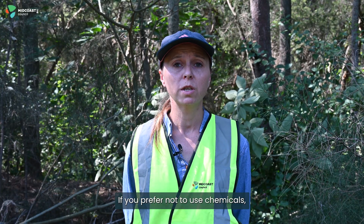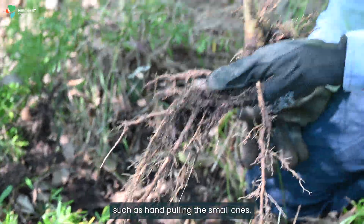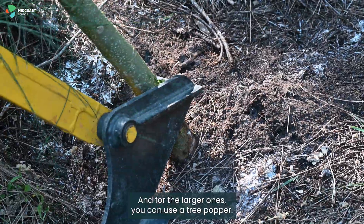If you prefer not to use chemicals, you can use alternate methods such as hand pulling for the small ones, and for the larger ones you can use a tree popper.